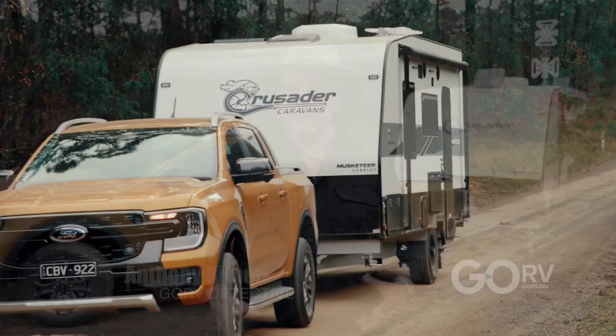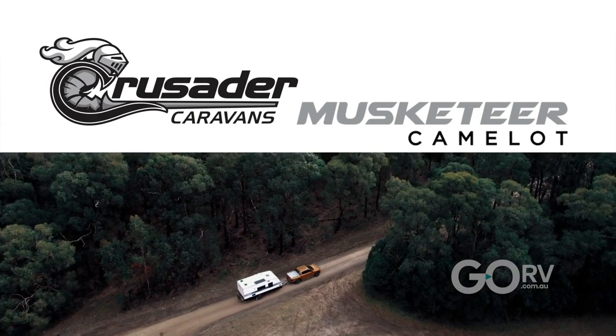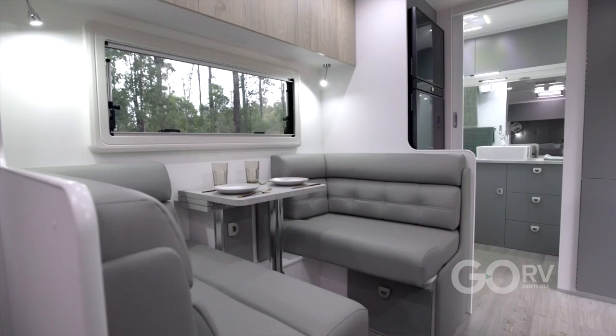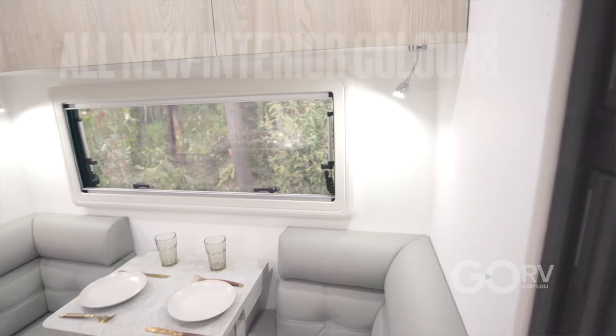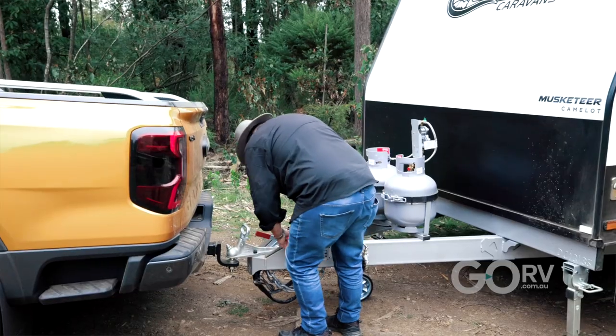G'day folks, Anthony here for Go RV and we're in a new Crusader Musketeer Camelot. It's got quite a few new features apart from the whole body structure, which is pretty flash. It's got a new layout, got all new colouring with the interior. I'm just going to one-hitch it and check out the van.